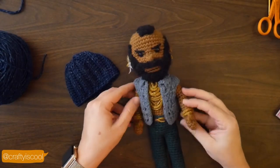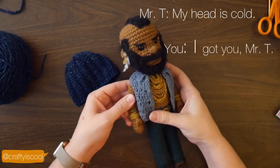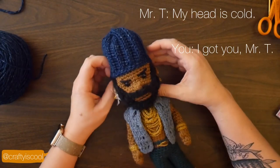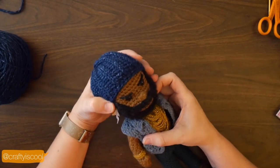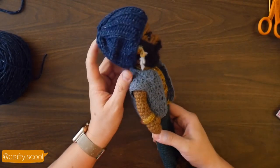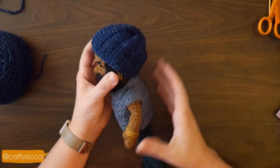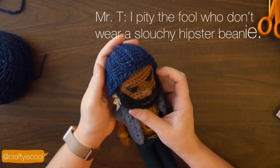Looks like we're finished. This is the Mr. T doll from my book Amigurumi Make Cute Crochet People, and it fits perfectly. That's just going to be a standard sized head — a lot of my dolls have the same sized head, so it should fit any of them. It's a little bit slouchy, or you can pull it up a little bit and make it less so.